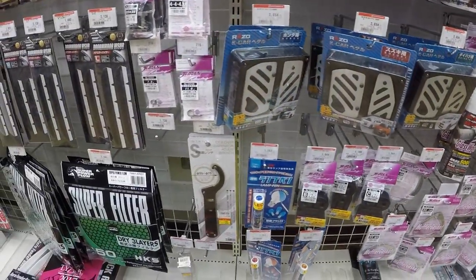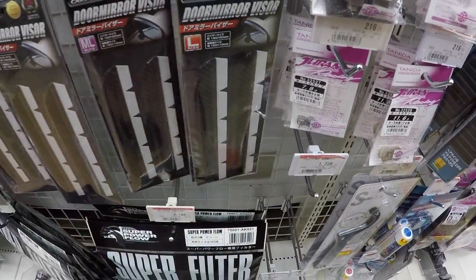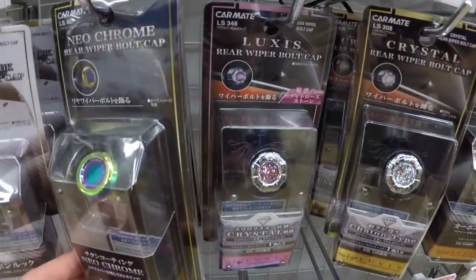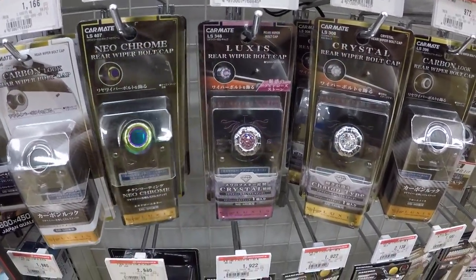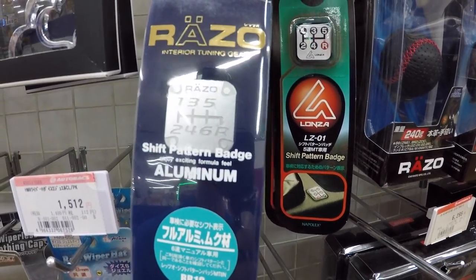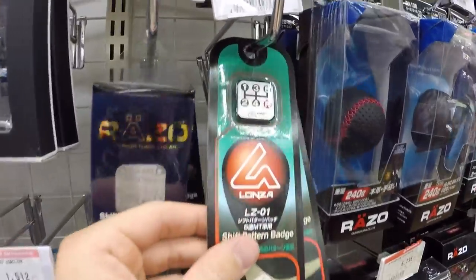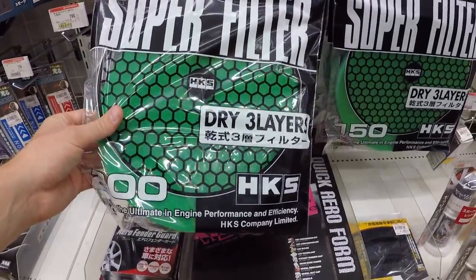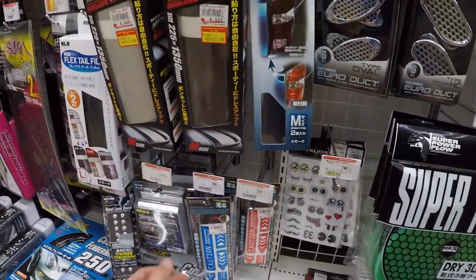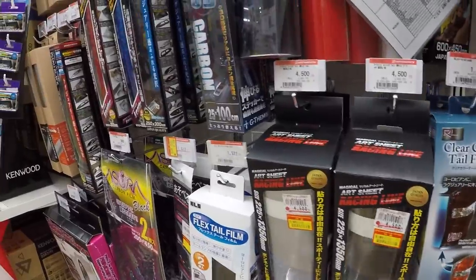Different assortments of pedals here. Door mirror visors — that's kind of cool, goes right over your mirror. Side view mirrors in carbon fiber. Wiper bolt — stuff that covers up the rear window wiper. Another kind of cool thing are these little plaques or stickers. You actually have to have this for JCI to show where your gears are; I don't really understand it, but it's something you have to have.